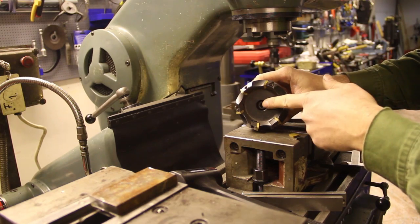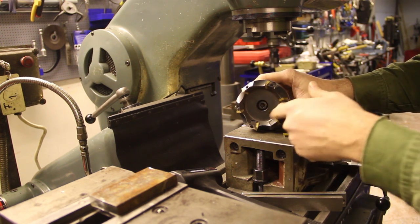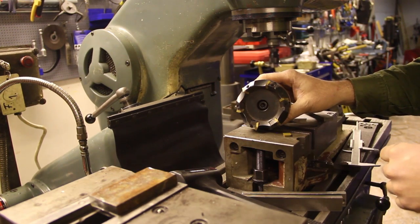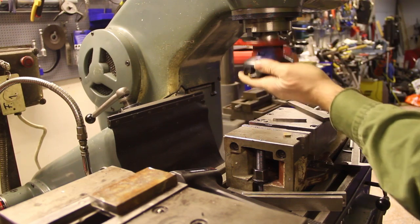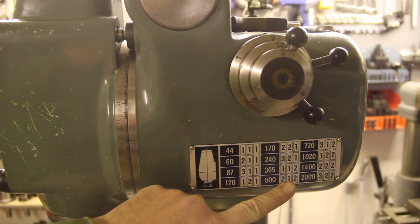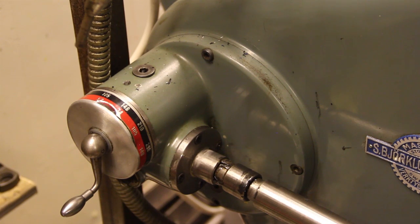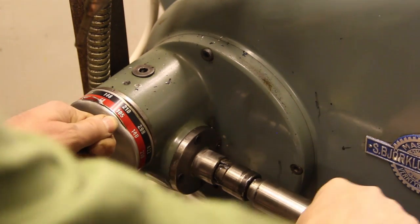Here I have a 45-degree face mill that uses SEKN 1203 inserts, and this will be a good size face mill for facing off this piece of metal. 212 means we'll have a spindle speed of 500 RPM, and that'll give me a cutting speed of 118 meters per minute. With 500 RPM and six inserts in the face mill, I'll be making 3,000 cuts per minute. If I want 0.05 millimeters per cut, that corresponds to a table feed of 150 millimeters per minute, so I'm going to set that here.